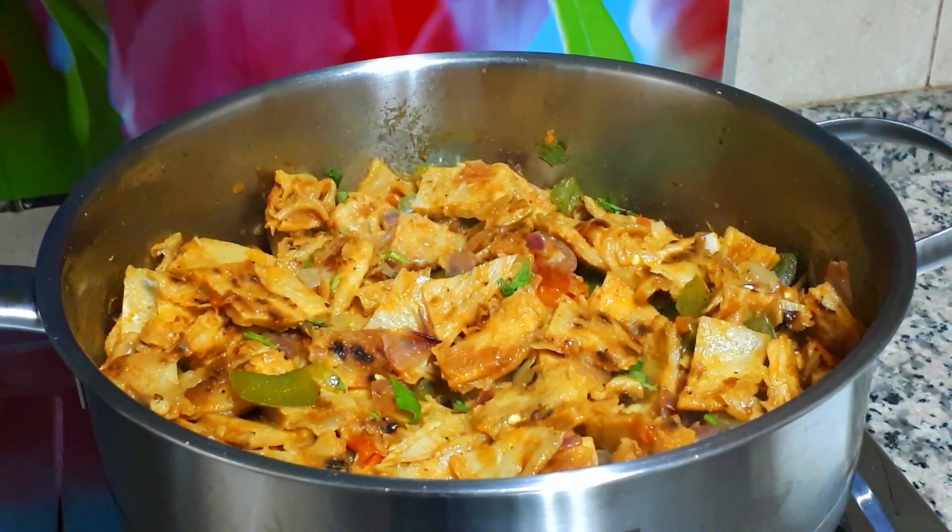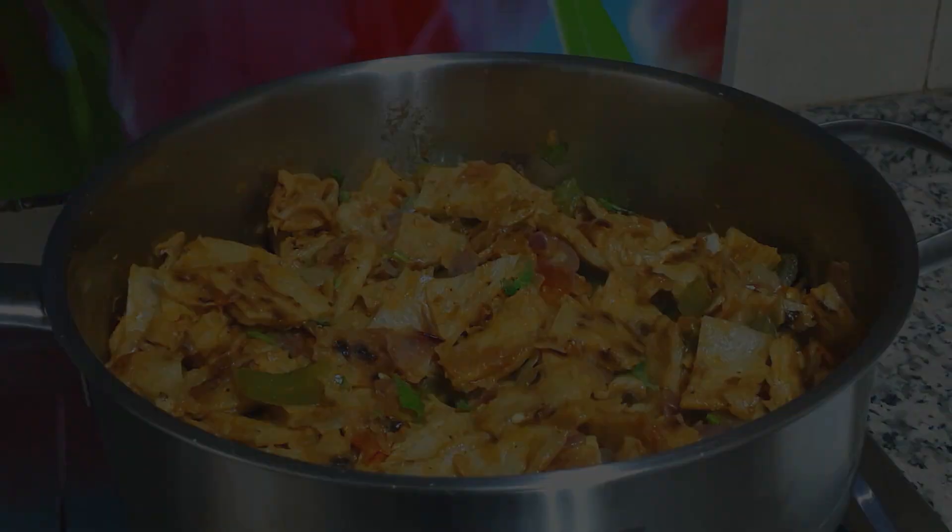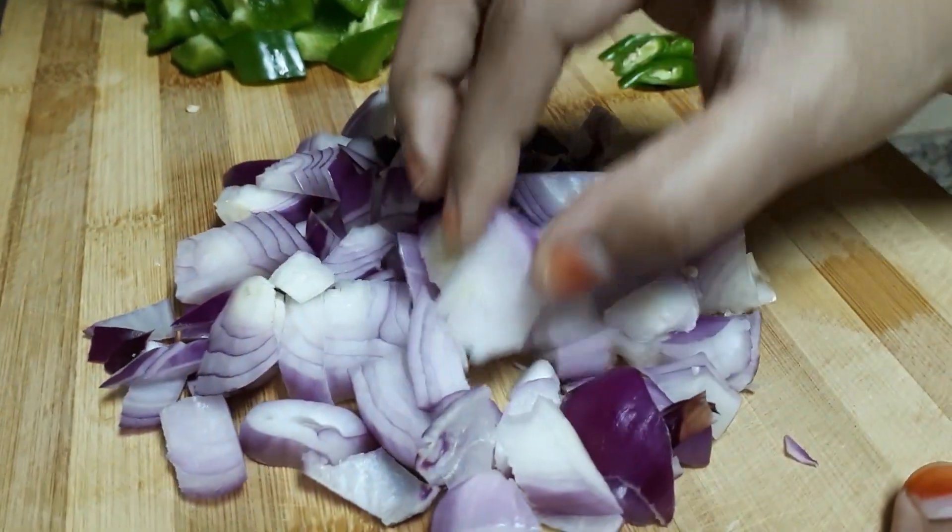Hi all! Welcome to my channel. Today I am going to show you a juicy juicy recipe. Let's show you how it is.